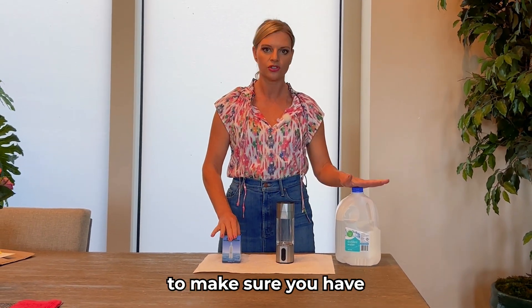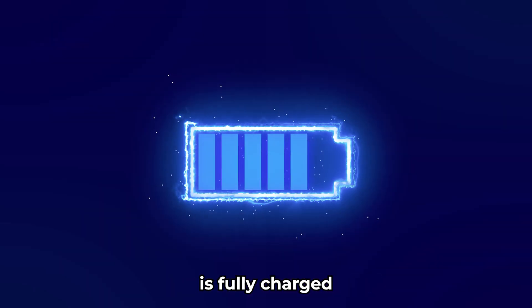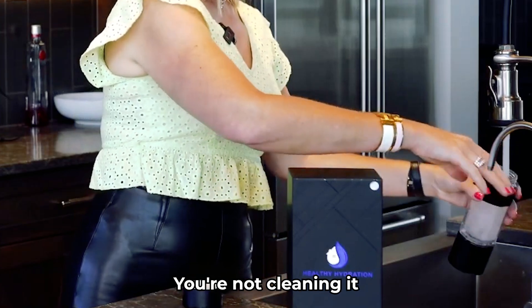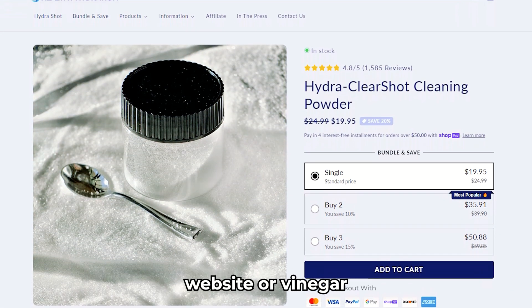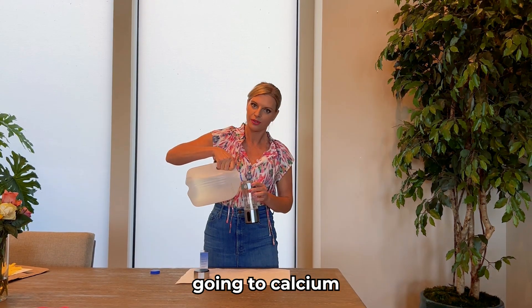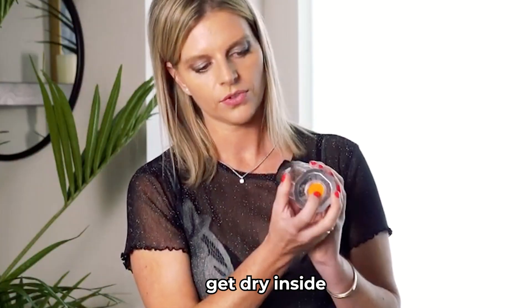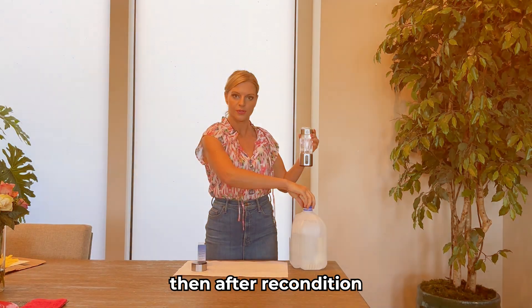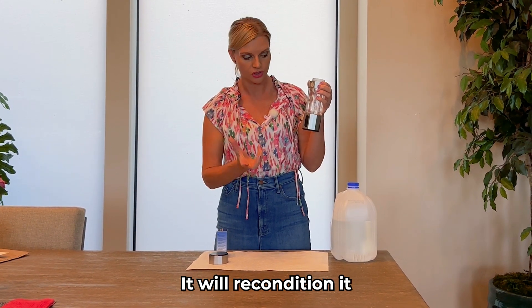Step one: make sure you have distilled water. Step two: take off the lid and make sure your hydro shot is fully charged. You also want to make sure you've been cleaning your hydro shot — if you're not cleaning it once a week with either our cleaning powder from our website or vinegar, then most likely it's filling with calcium. Or if you let it get dry inside, the membrane will dry out and it will not produce high amounts of hydrogen. You'll have to recondition it — it takes about three days, just keep it going open over and over again and it will recondition.